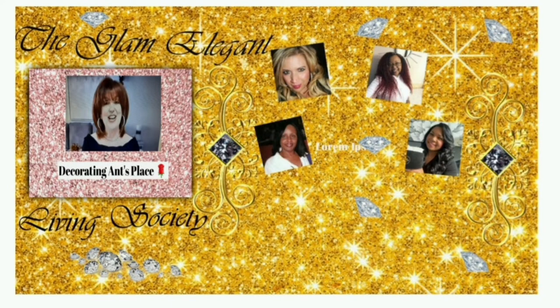This video is part of an open collaboration hosted by the Glam Elegant Living Society, for which I'm so happy to be co-hosting with these other amazing YouTubers you see here. I'm linking the playlist in my description box for you to visit and watch all the other beautiful creations.